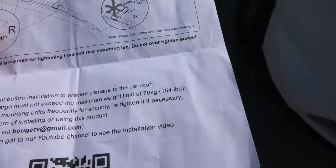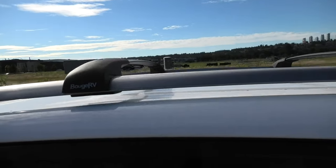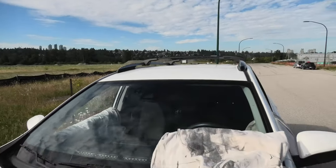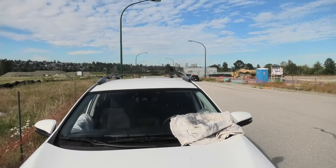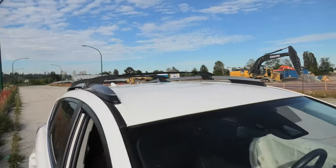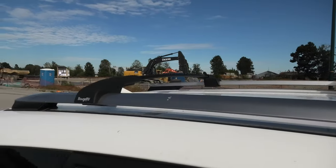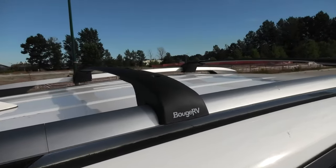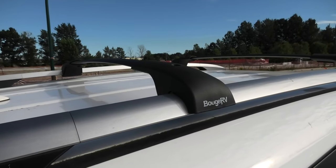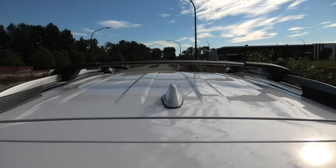One more time I'll show you how they look. I'm quite pleased with the result. I think it's a great alternative for OEM crossbars. And as you can see, the installation was very simple — anybody can do it in about 10 minutes. Also, another good point is to re-check the torque on the screws every about 1000 kilometers. This way you will make sure that your crossbars are secure.